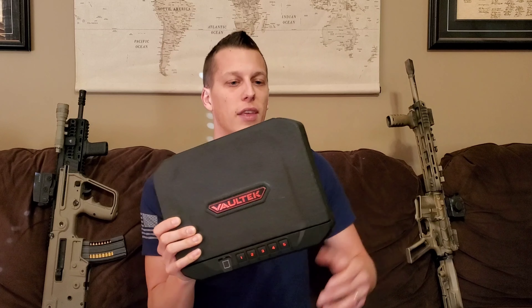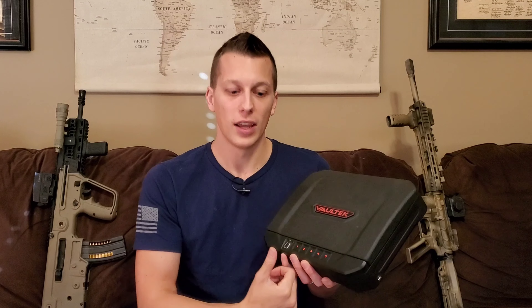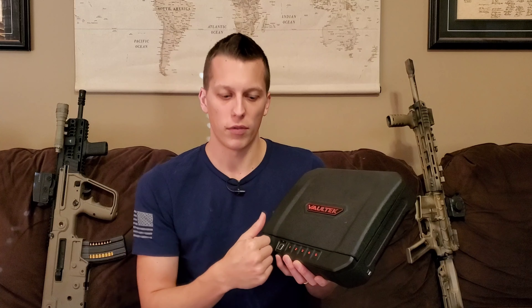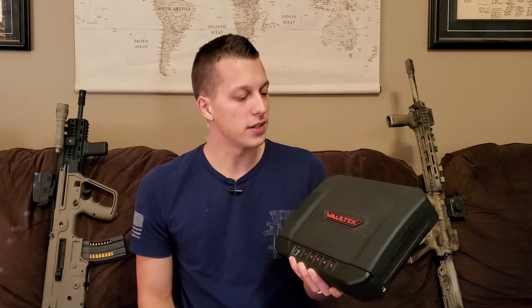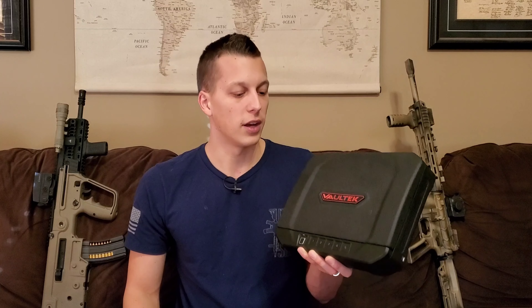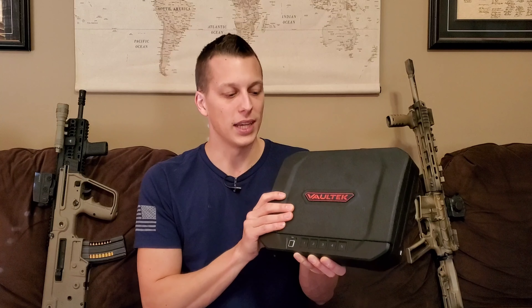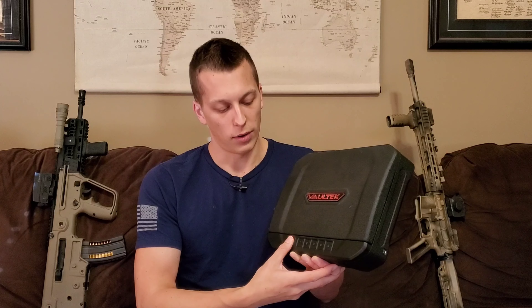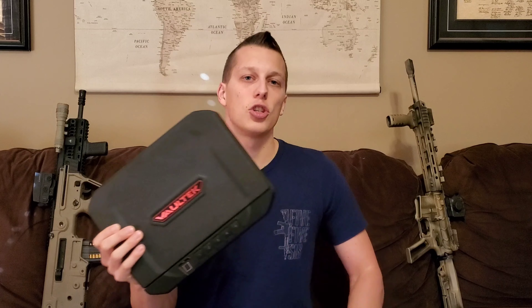I contacted Vault-Tec and said I was really having some issues with this. That's kind of a make-or-break for a safe like this because the biometric is a really key feature. They showed me a process that made it easier. They told me to put my fingerprint in twice — the same fingerprint — so you had more of the features registered. Make sure you're rolling it completely around, getting that full fingerprint, and just taking your time. Once I did that, I went from 50% and now about 9 out of 10 times I'm getting it correctly.